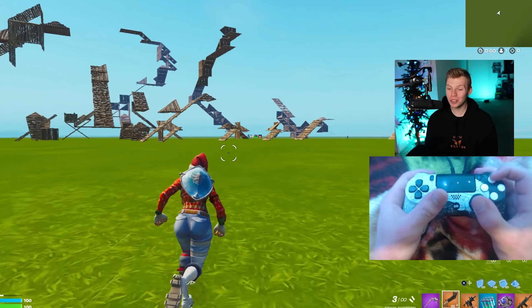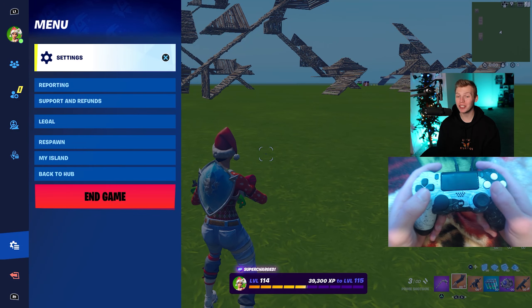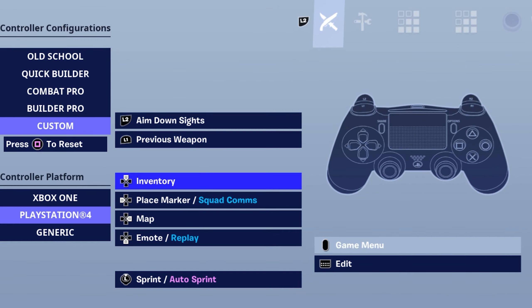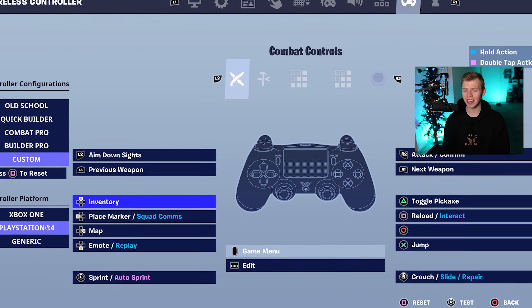Next, we have another large player base — that's going to be the right-hand claw player. Loads of great players use this exact technique, so here's what I found to be the most optimized binds. D-pad for these starts on inventory, place marker, map, and then emote. Really a lot of non-important actions over here.